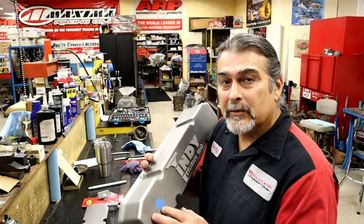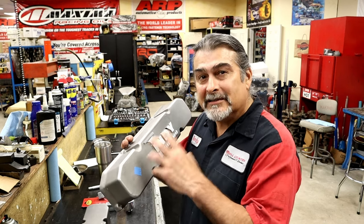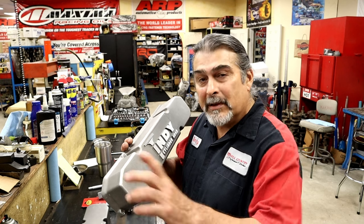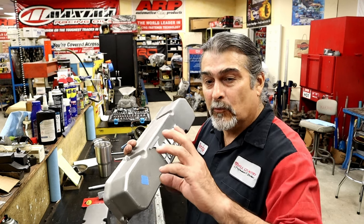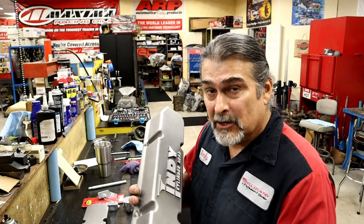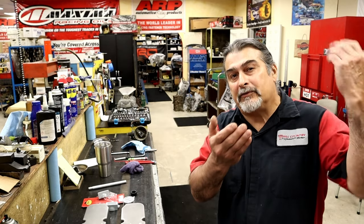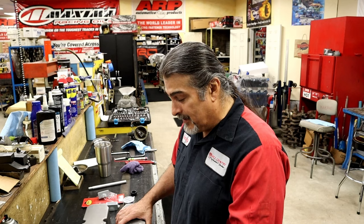Hello YouTube and welcome back. In this video we're going to be talking about baffles and breathers. I see this commonly on a lot of different applications with engines. People call me all the time to diagnose a problem — they'll think they have bad rings or valve stem seals, and it's actually in the crankcase ventilation. For proper crankcase ventilation, we want to pull air from one side of the engine through the engine and out the other side.